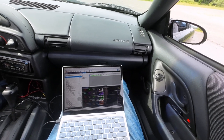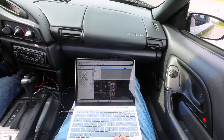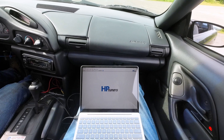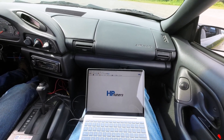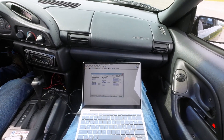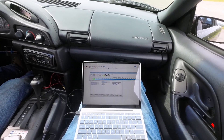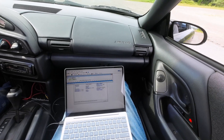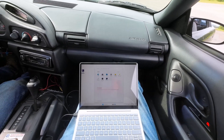So I'm going to copy those cells and open up the editor, open up the MAF tune, copy them over onto this but we're only going to paste special — multiply by half. Then we're going to save that. Now we're going to do some speed density tuning.